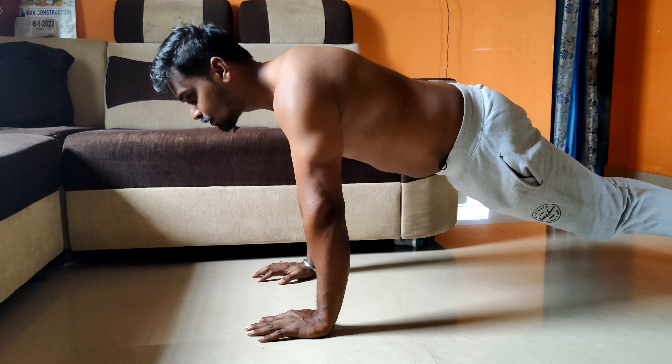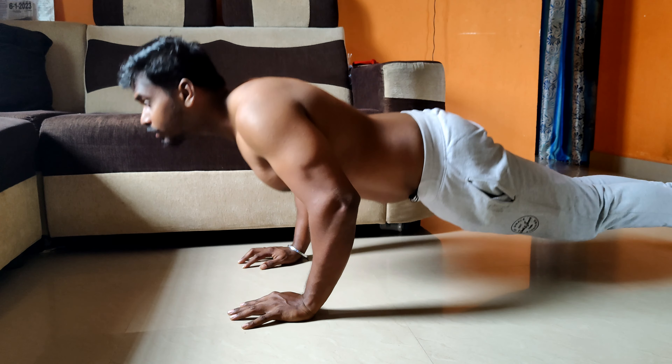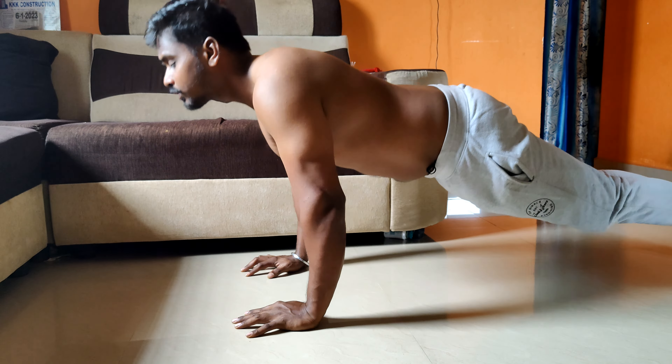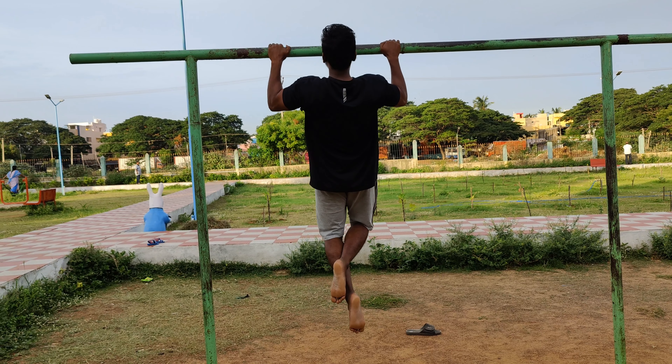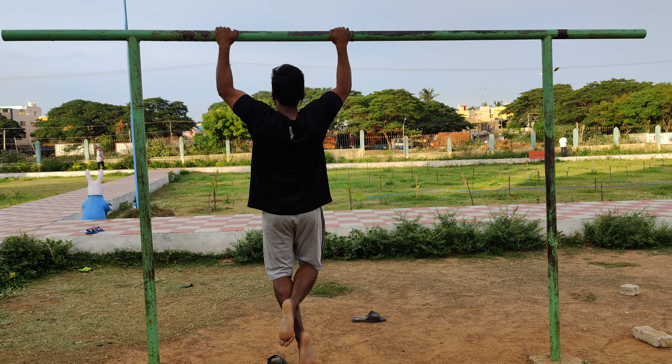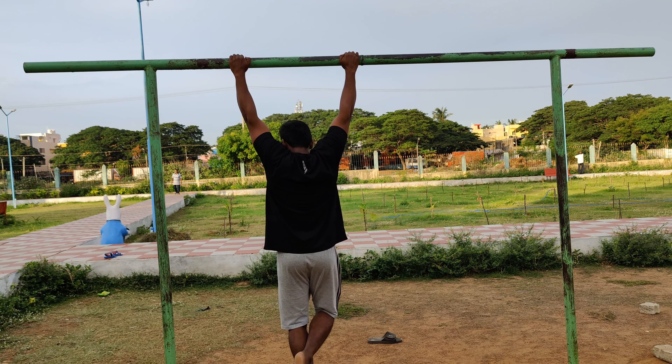There are a lot of benefits to a full body workout. For beginners, start slow and gradually increase speed and intensity. For push-ups, start at an initial slow pace and build up. Pull-ups are another great compound exercise that engages shoulders and chest. Pull-ups are great for hypertrophy. For beginners, practice consistently to build up to full pull-ups.